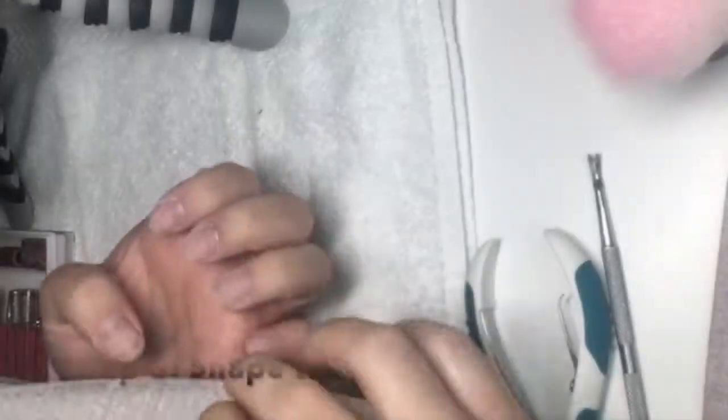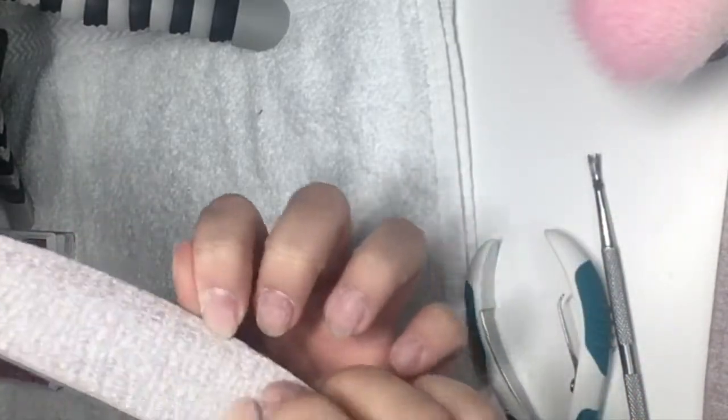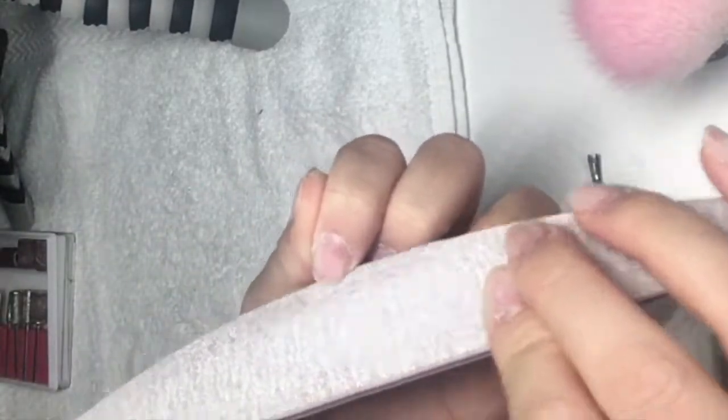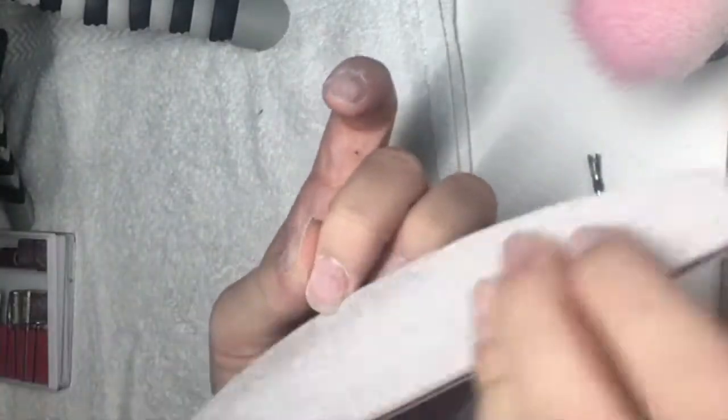For the next step I am gonna be shaping my nails, because sometimes the tips don't fit well and I'll have to shape them according to the tips that I am gonna use.